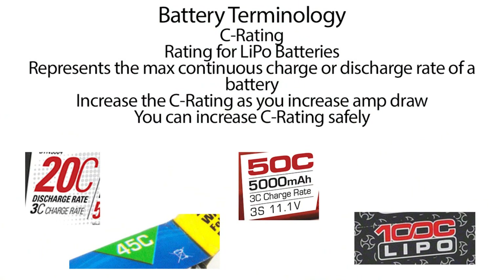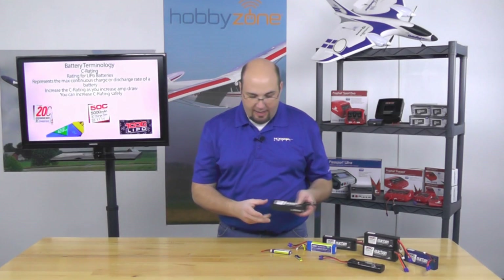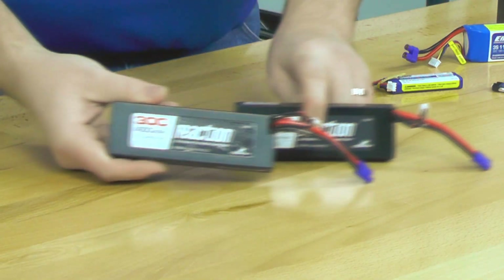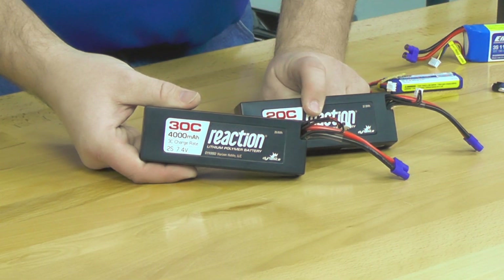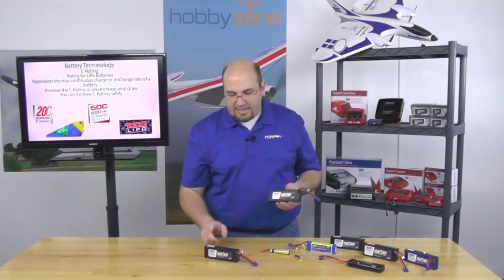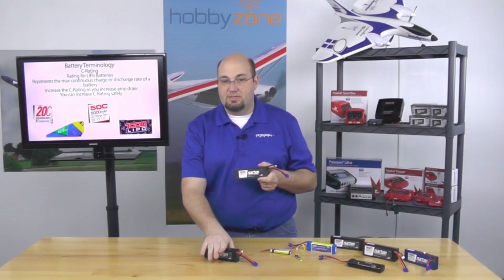With C ratings, you can always go up, just like with capacity. However, you never want to go below the minimum recommendation from your manufacturer. For example, I have a 20C and a 30C Dynamite Reaction LiPo here — I can interchange these without any problems as long as my system says 20C or higher. If it requires 30C, then I have to run that one.